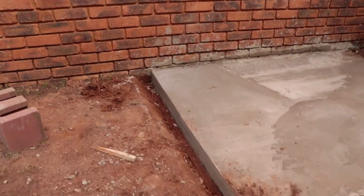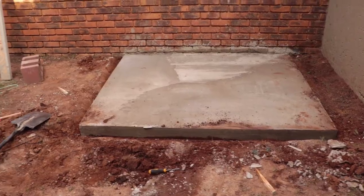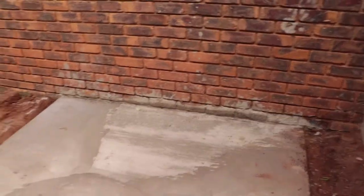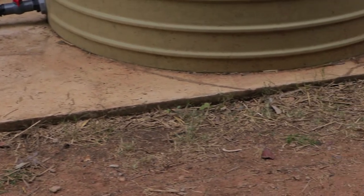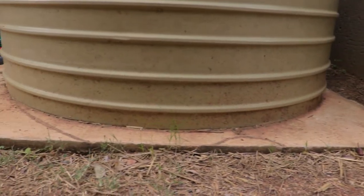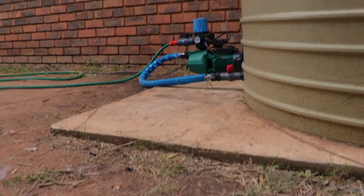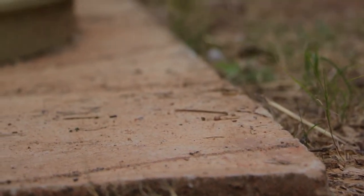Once we removed all the framing it looked quite clean, and we filled back all the sand. It came out really well and I was really happy with how it turned out. This is a couple of months later after installing the rain harvesting system — perfect sizing for the tank. Thanks so much for watching, don't forget to subscribe and follow us for more. Until next time, bye!